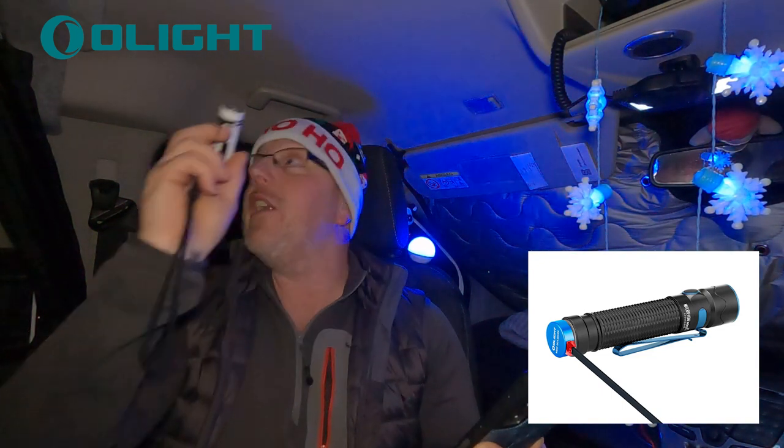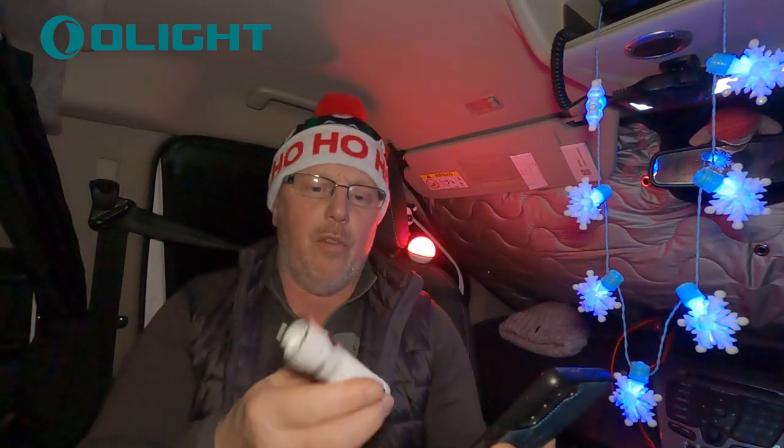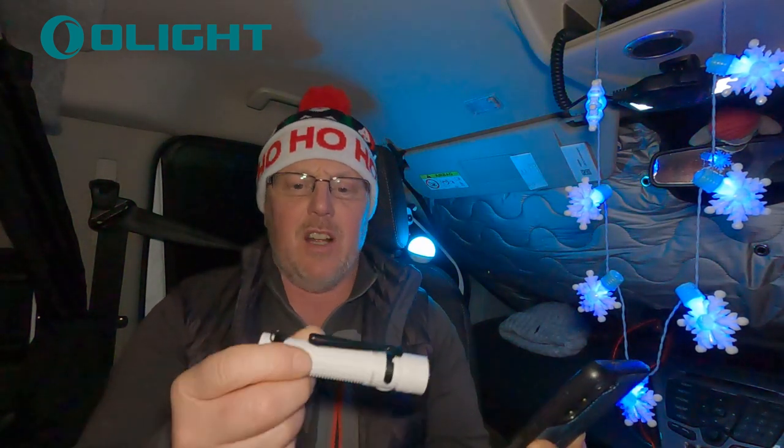This torch is also magnetic itself — it will stick to the side of your van or under the bonnet of your car if you need it to. It's classed as a tactical torch. You've got your turbo at 1750 lumens and a strobe as well. I'm going to turn the strobe on briefly, so if you suffer with flashing lights, look away right now.